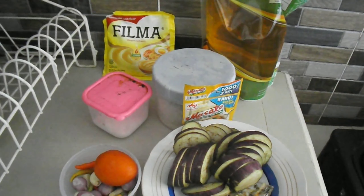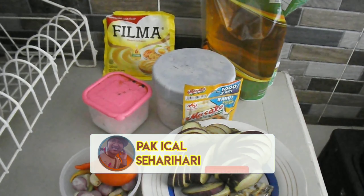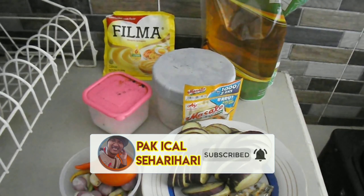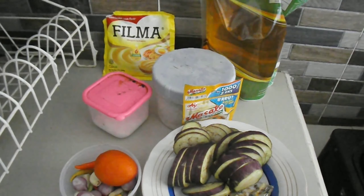Assalamualaikum warahmatullahi wabarakatuh. Jumpa lagi dengan Pak Ecal di channel Pak Ecal sehari-hari. Nah teman-teman, setelah sekian lama — tiga kali puasa, tiga kali lebaran — Pak Ecal tidak pernah membuat konten di dunia perdapuran atau permasakan. Kali ini Pak Ecal kembali merambah dunia perdapuran dengan memasak bahan-bahan seadanya yang ada di rumah.